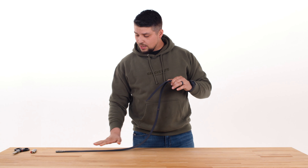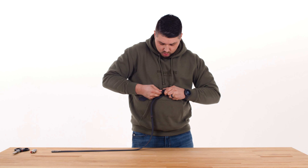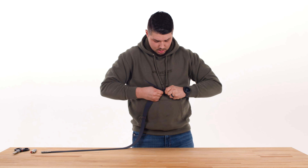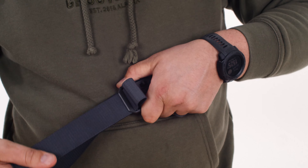You might find it easier to make smaller adjustments by feeding the webbing directly through the buckle. In order to make it longer, you can take your slack and feed it through in smaller increments, pulling it through. To make it shorter, do it the opposite direction — pulling your long part of the webbing through and pulling the slack out.